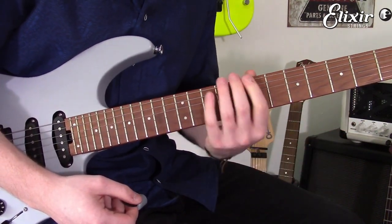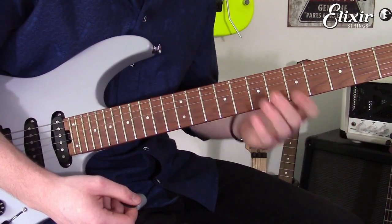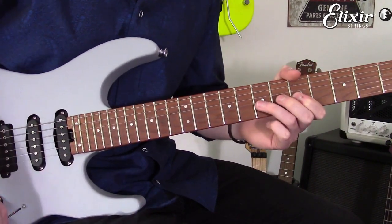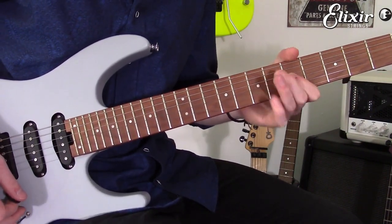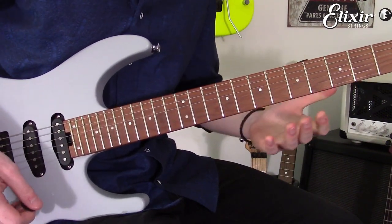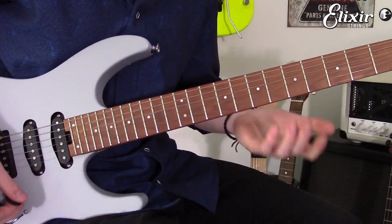A great way of having all these positions under your belt is it draws a whole new map of the fretboard for you to work with, and you can really explore little routes. A great way of doing this is by turning little motifs like this into little melodic questions and answers, where you'll marry it up with different phrases.